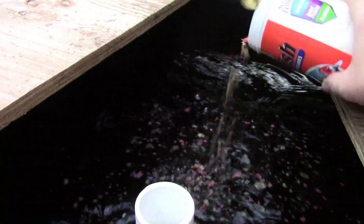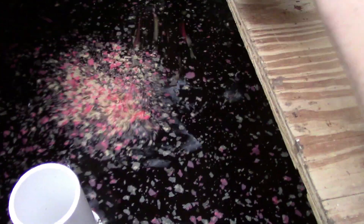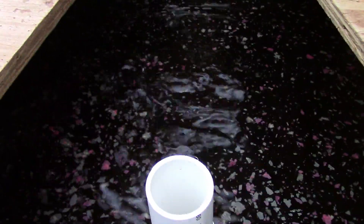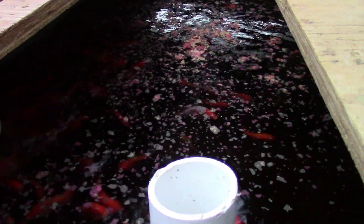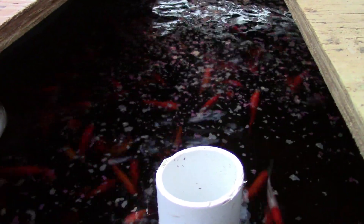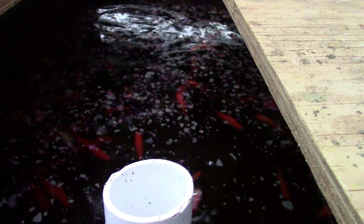This tank has bluegill in it — bluegill love to jump when you feed them. See them jumping? The good thing about having different tanks is I can put different fish in different tanks. These guys are already expecting to eat — look at them, they're up there ready for it. These are goldfish. These are some hungry fish today. They're going for it and dispatching it really fast — I thought I poured too much in there.